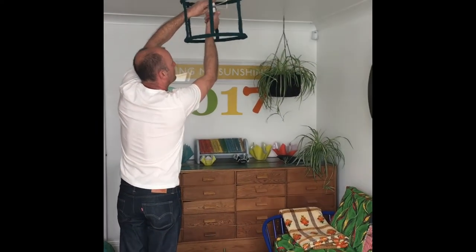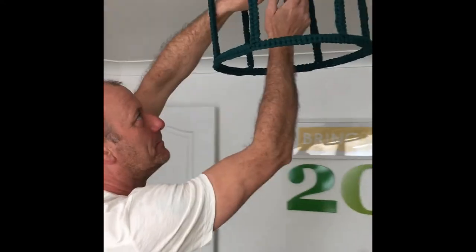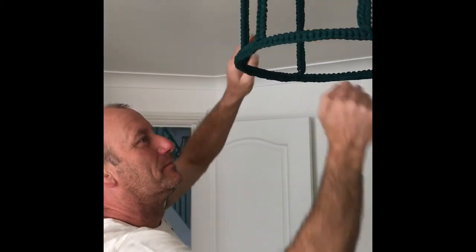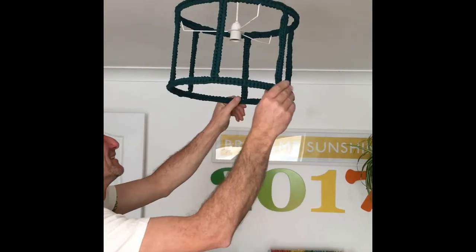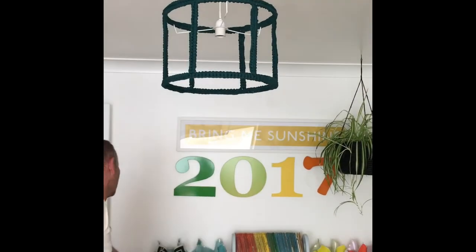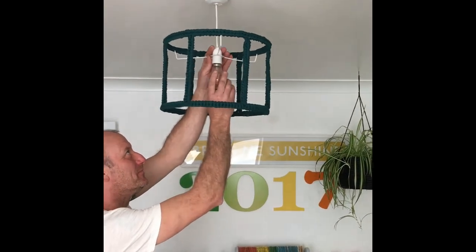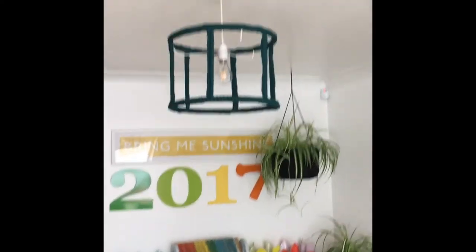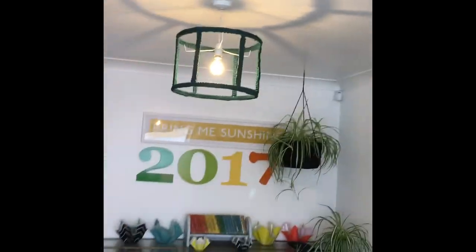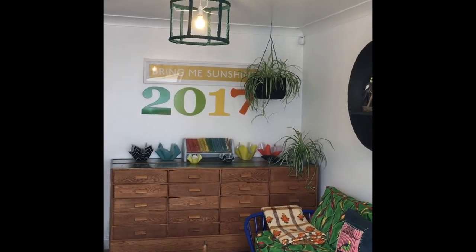And here's Mark putting it up. It's a little handy — ever handy to have around, aren't you darling? Sometimes! And there it goes, so it just needs a bulb. And there it is. So what do you think of that? I quite like that.